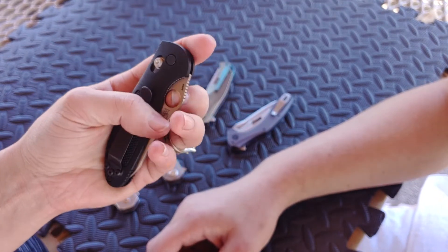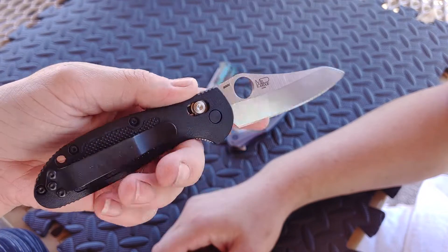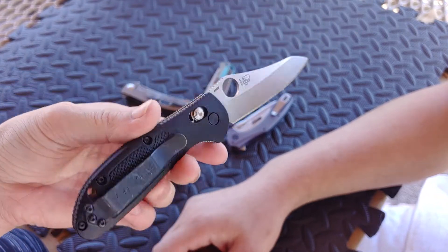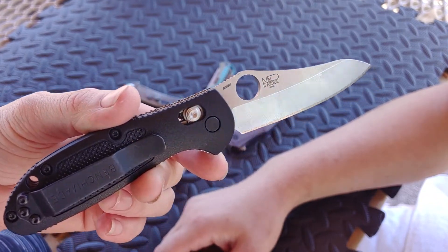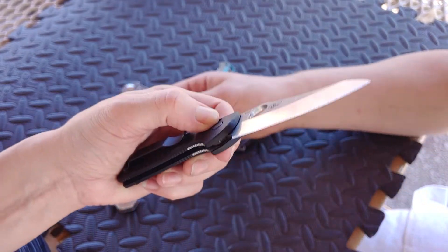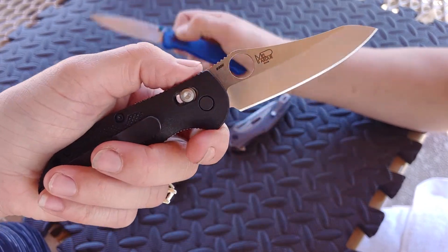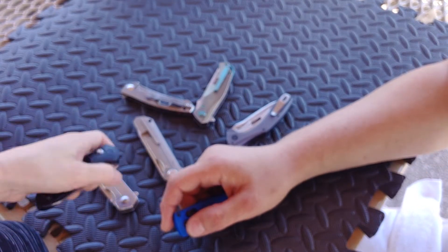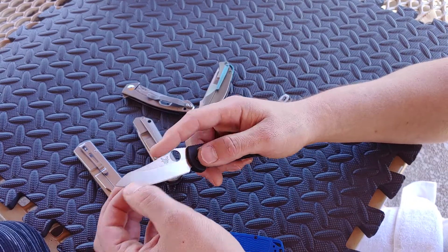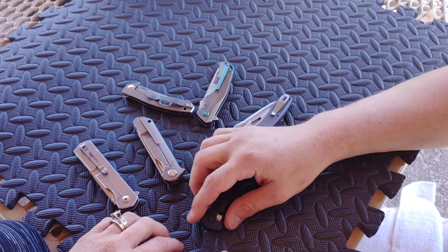My disappointment with this is apparently when they started putting these in S30V instead of 154CM, they switched from a hollow grind to a flat grind. I am very disappointed - we wanted that slicey hollow grind. What made me upset was I said I bet if we look up the G10 version, the real expensive version, guarantee that one's in a hollow grind - and it is. So I feel like they just want you to pay $160 just to get the hollow grind now, because not enough people were probably buying the G10 since this one was perfectly fine. It's still sharp and cuts very well, but it's a little thicker behind the edge than I like. This is a perfect EDC blade shape though - I love it.